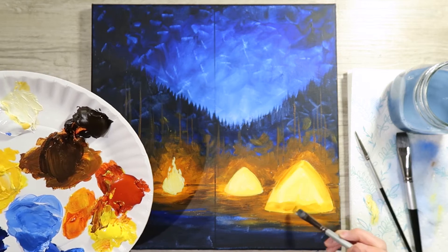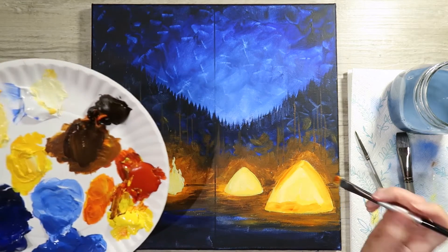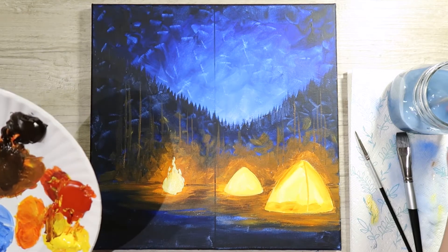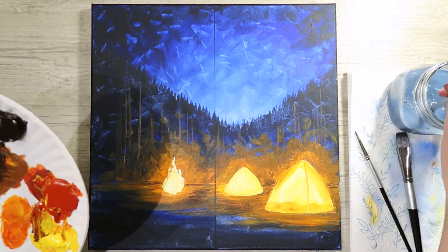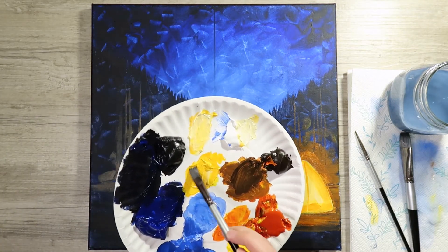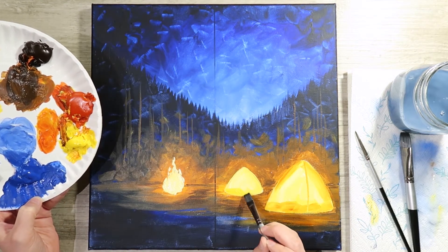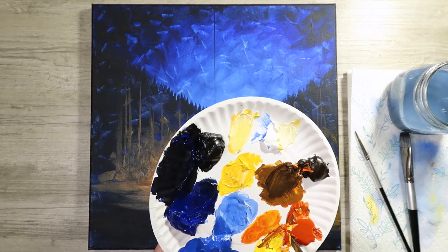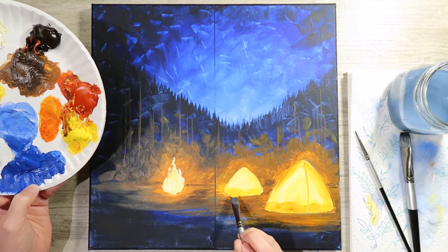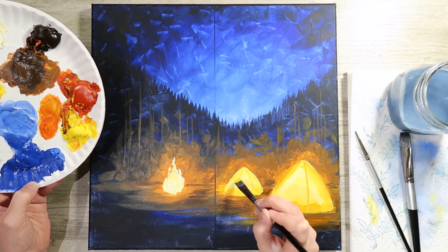Add a little bit more red to orange it up. For the far-away tent, it's not going to be as orange — more on that Velveeta mac-and-cheese scale. Use the sharp edge of your brush to add that kind of supporting line — not in the exact center of the tent, a little off-center to give that tent support. Take that Velveeta mac-and-cheese color, add a little bit of red so it pops a little better — same thing but less detailed because it's further in the distance.